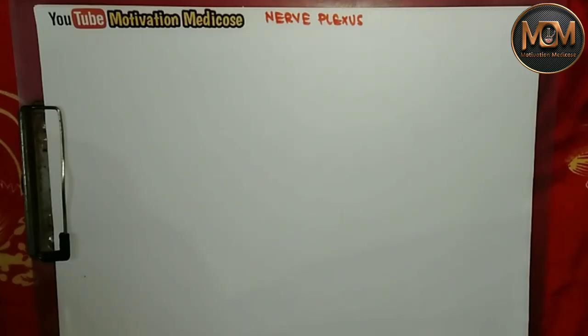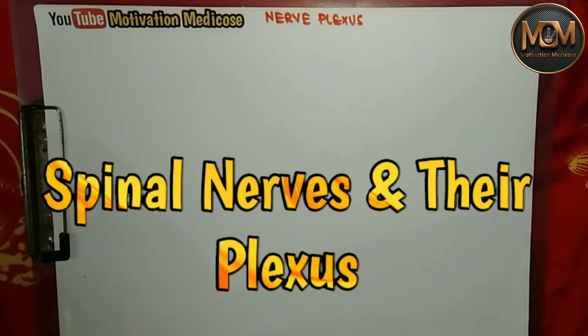Hello everyone, welcome back to Motivation Medico's. My name is Prince Tiwari and today we are going to study about all the nerve plexuses of the body. Without wasting time, let's get started.